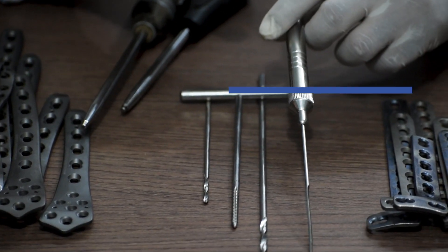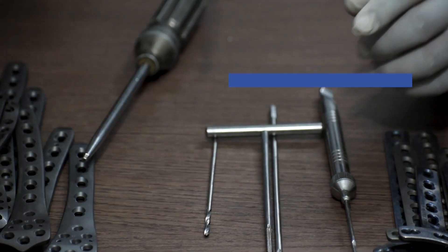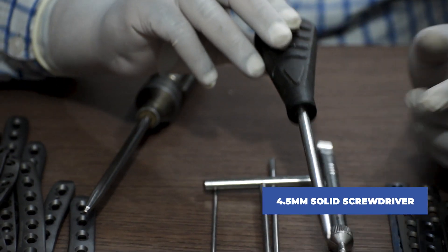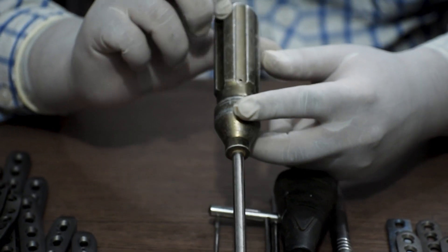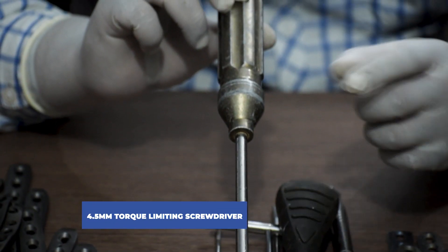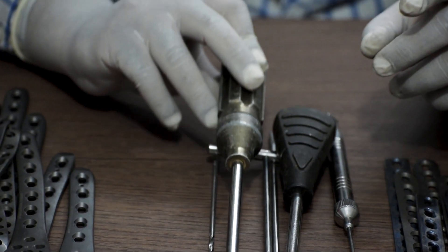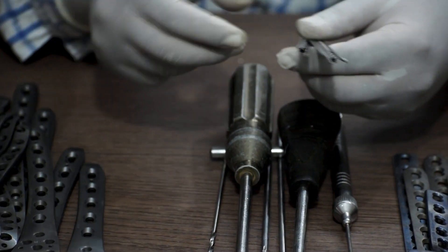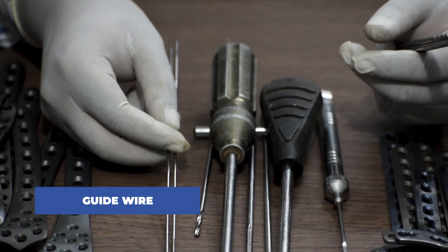Then a depth gauge. Thereafter we will also provide 4.5mm solid screwdrivers and a 4.5mm torque limiting screwdriver. Next we will require guide wires of 1.8mm.